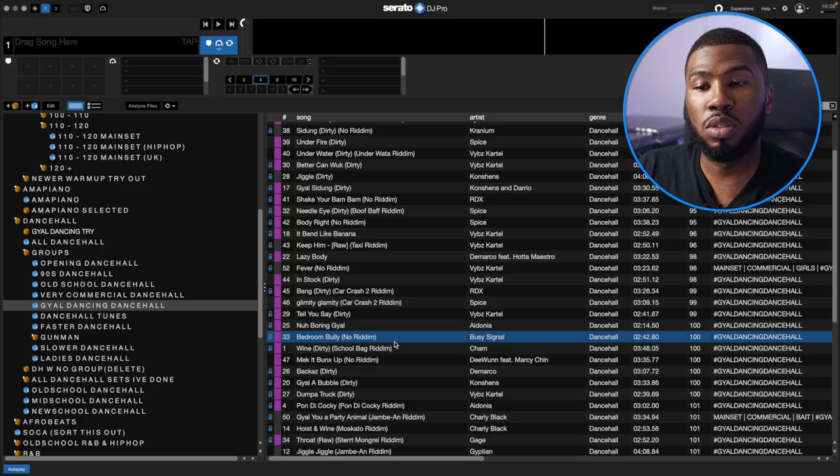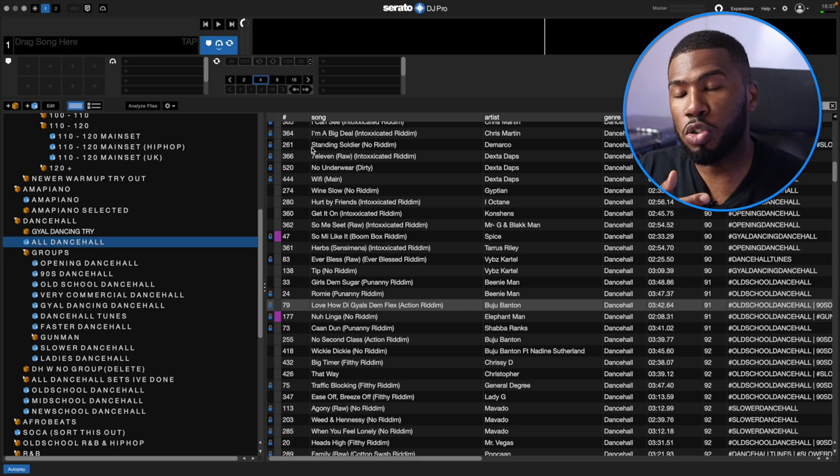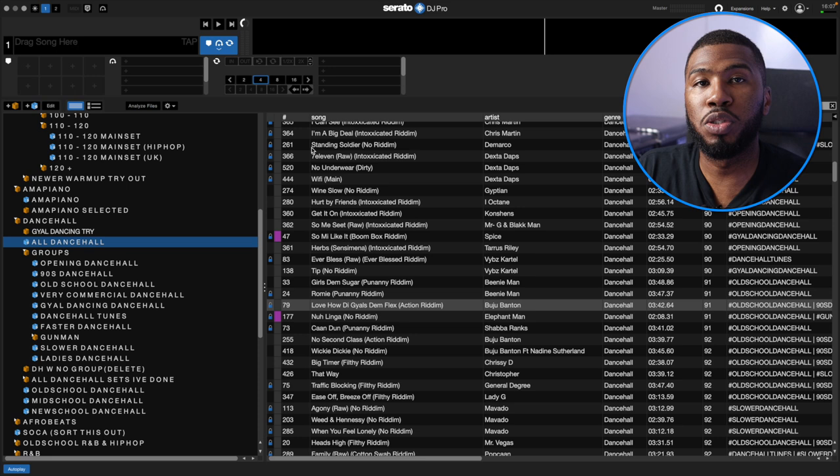What I had to do to build these groups was literally go through every single Dancehall track and play every one — deciding if it was 90s, old school, or for getting the girls dancing. It's just a good way to group up your music to make your life a lot easier when you're DJing. The problem a lot of DJs have is they're scrolling, scrolling, scrolling looking for songs and wasting time. Why not organise at home and be quick and snappy with your song selections in the club?